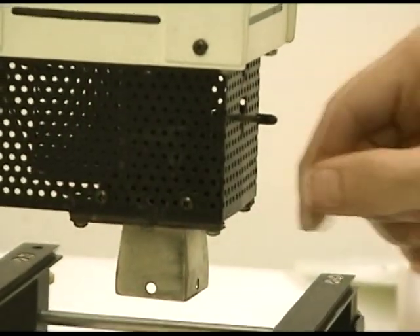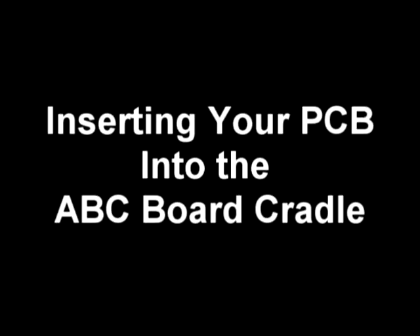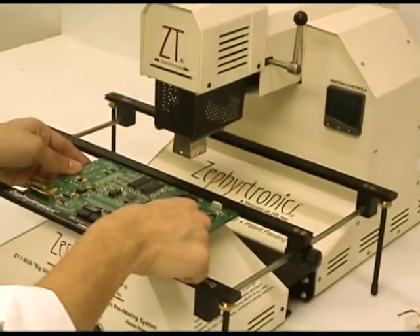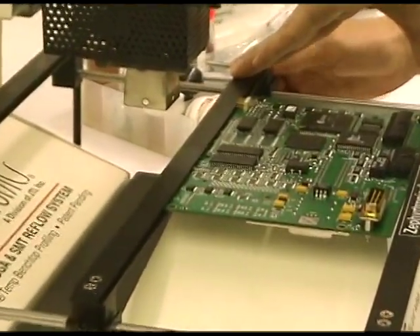Next, secure the nozzle in place with the convenient front access nozzle lock as shown. Now let's insert the printed circuit board into the dovetailed grooves within the ABC1 adjustable board cradle just above the air bath preheater, and tighten the knobs securing the PC board into place.